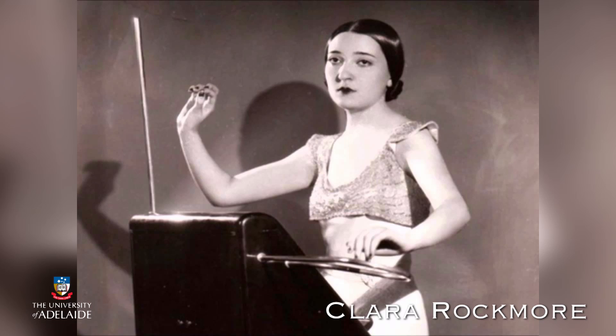It takes quite a bit of coordination to play the theremin well, as well as a very good sense of pitch. That's why string players like violinists and cellists often make the best theremin players. The most famous of all thereminists was a violinist, Clara Rockmore.